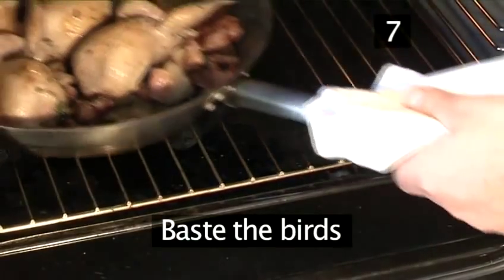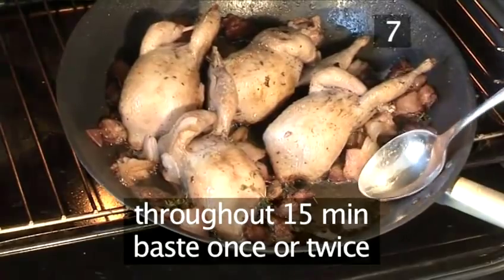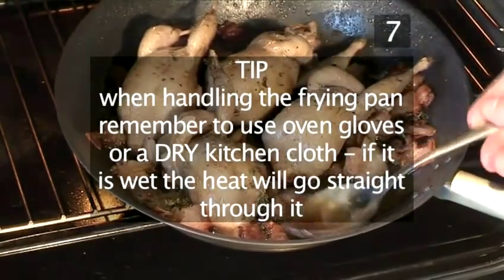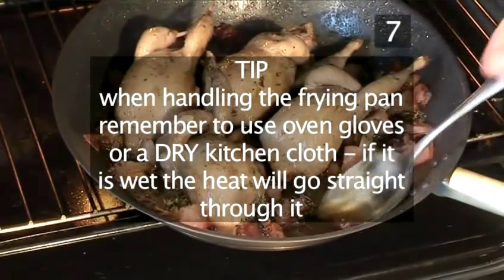Step 7: Baste the birds. Throughout the 15 minutes, baste once or twice. Tip: when handling the frying pan, always remember to use oven gloves or a dry kitchen cloth — if it is wet, the heat will go straight through it.